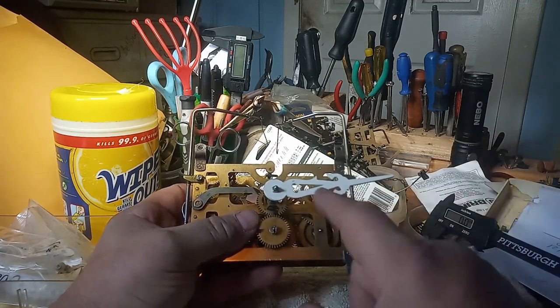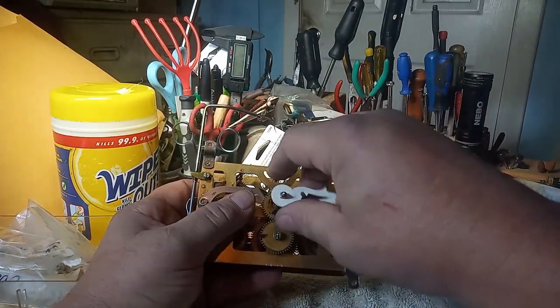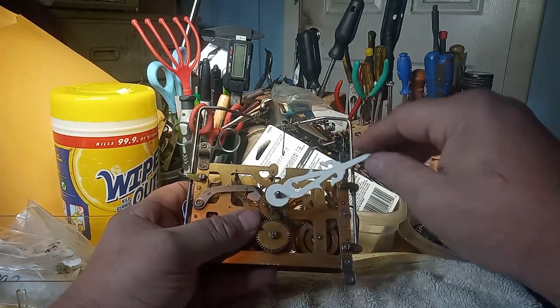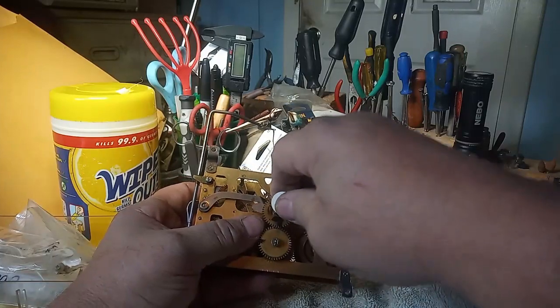But it can go — here is 12 minutes past the hour. And if I was to take this off and adjust it more, there it's about 13 minutes past the hour.